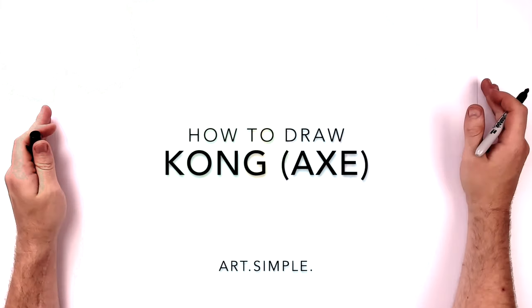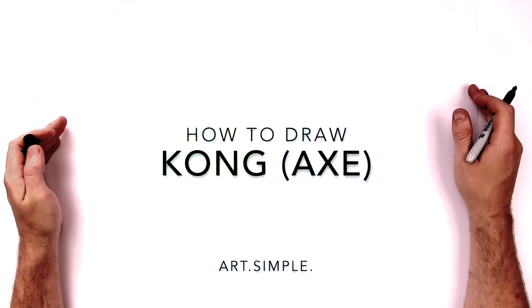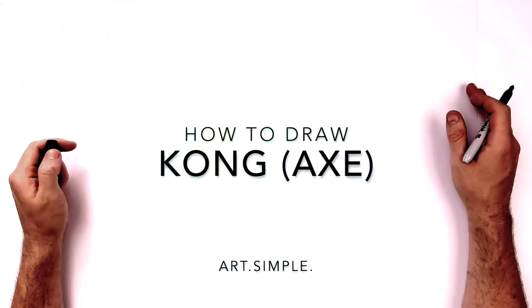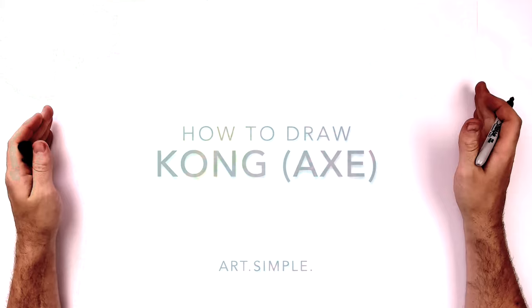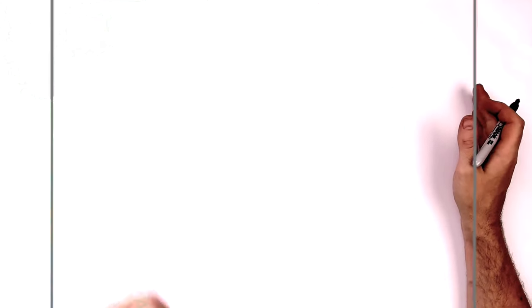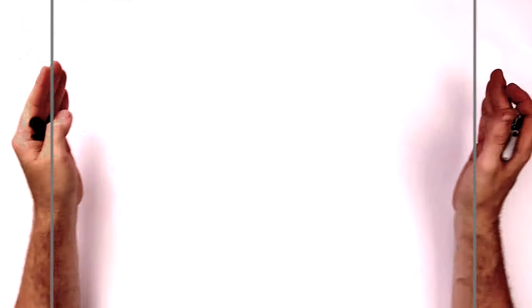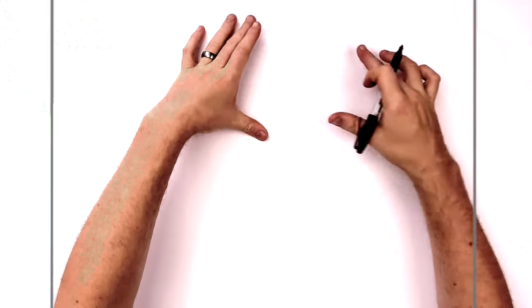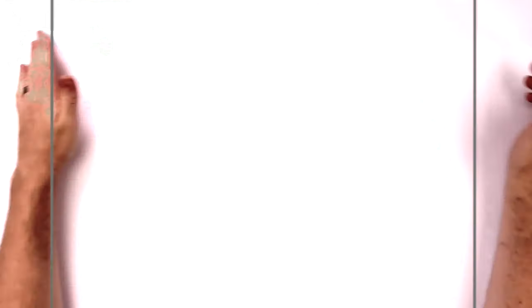Hey everybody, welcome back to another drawing tutorial. Today we're going to be drawing King Kong with his axe. It's from a poster, so he's just like standing, slightly tilted, and you've got the axe coming across his body. His head's quite small because I wanted to fit in just the axe coming up from his hand. Let's go.